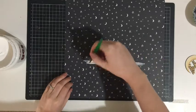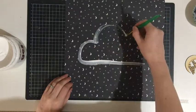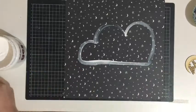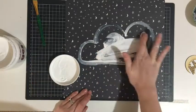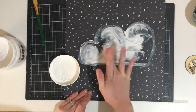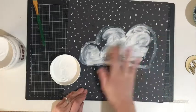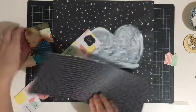Getting straight into it, I'm starting off with this beautiful black and white moon and star paper. Using my gesso, I'm going to paint the outline of a cloud and then use my finger to smudge some more gesso to finish off that cloud shape. I'm just trying to get a thin coverage — it doesn't end up as thin as I would have liked, but I am happy with the end result. It doesn't need to be perfect and it adds to that cloud fluffy effect I was going for.